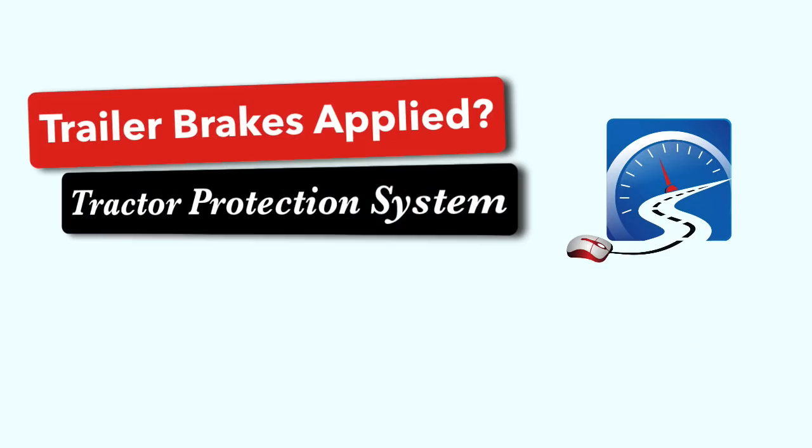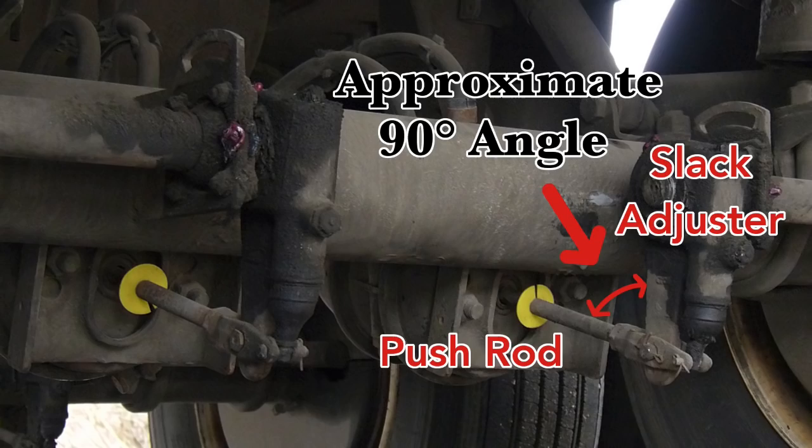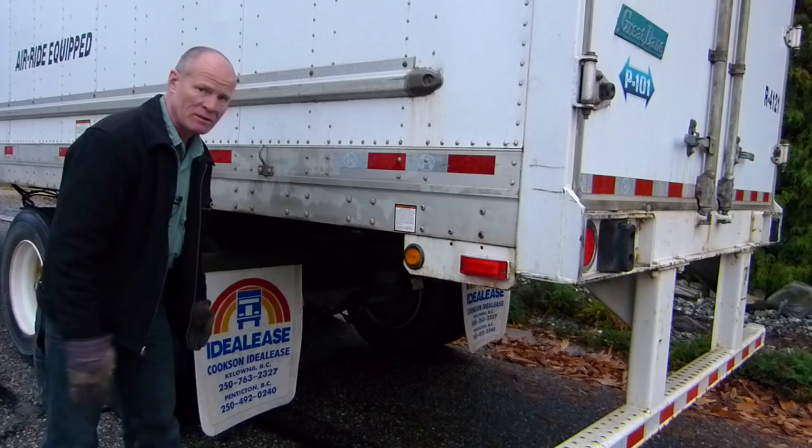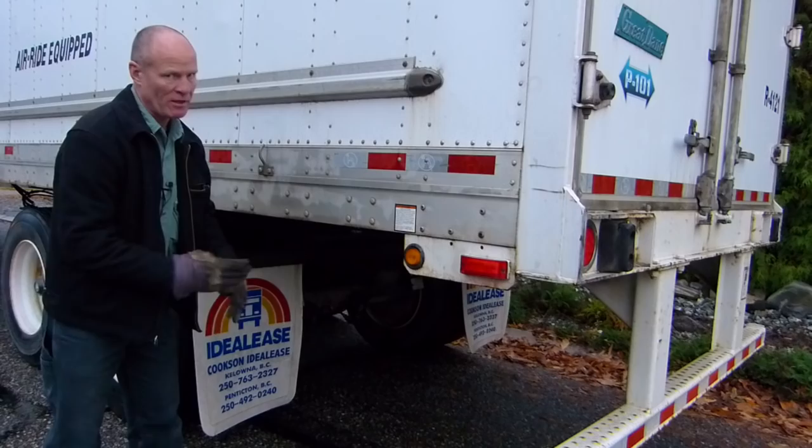To check that the trailer brakes have applied, you look in here — the slack adjuster and push rod are making a 90-degree angle, so you know the brakes are applied. It's an approximate 90-degree angle because it has to be 90 degrees; if it isn't, the push rod and slack adjuster aren't set up correctly. It's just good physics. You know that the brakes are applied because the push rod and slack adjuster form 90 degrees.